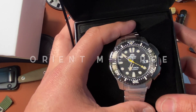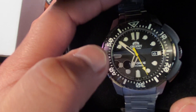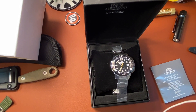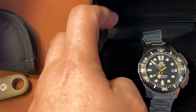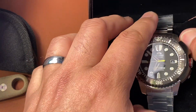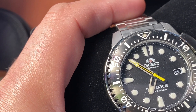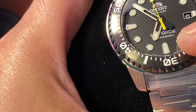There it is — pretty good looking. Let me see if I can zoom in a little bit. Look at that. I believe it still has a sticker over it.